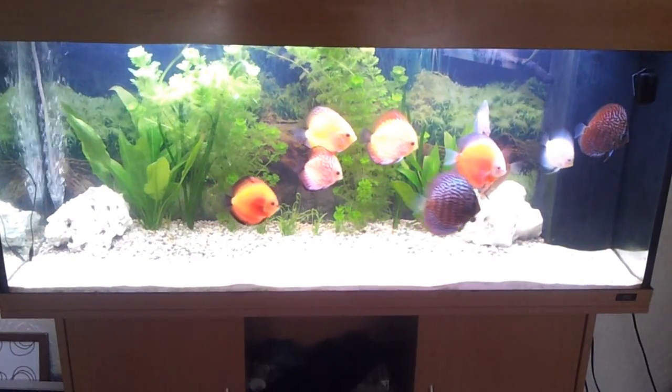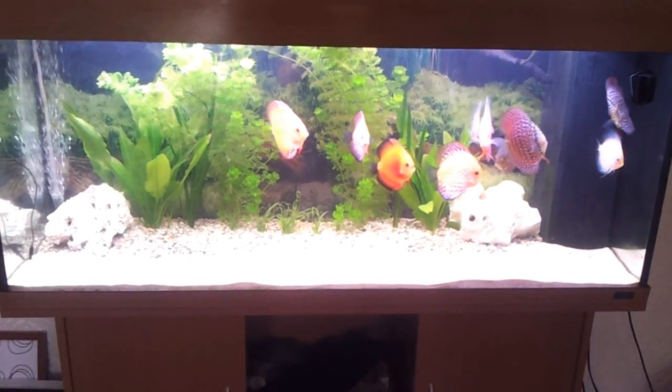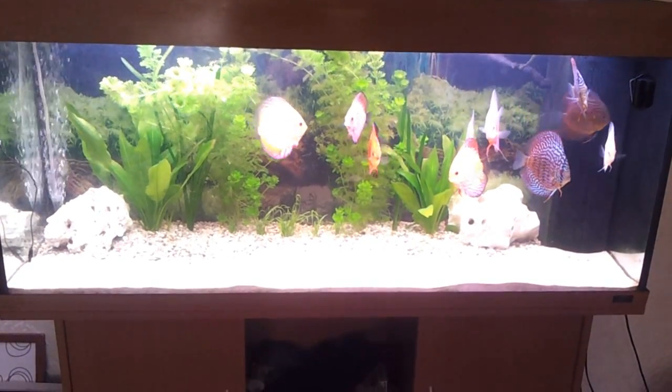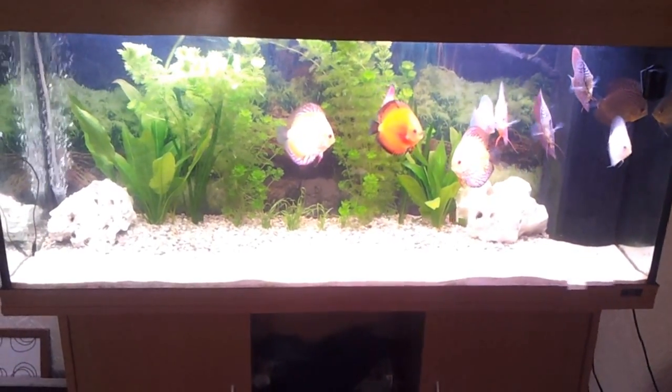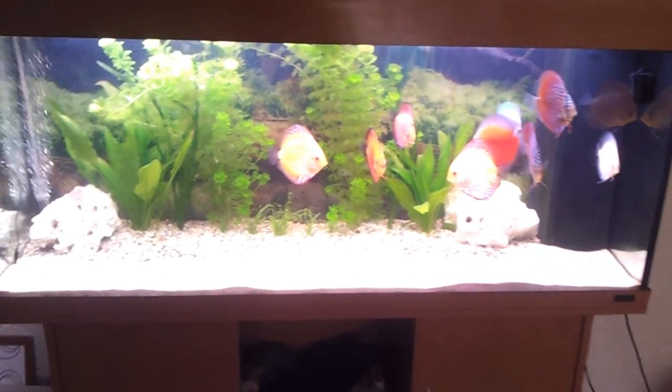Hi Youtubers, this is Captain Helmets here, and this is my Discus fish tank. Now this is just the first switch on in the dark early morning. As you can see, they are very hungry, as always. Let's give them a bit of food.